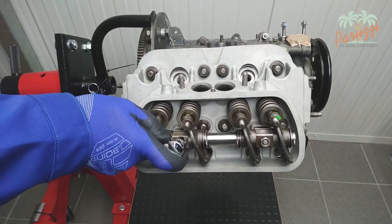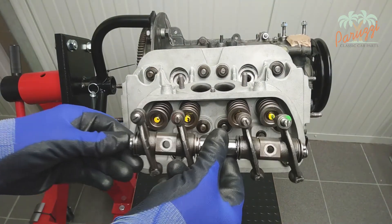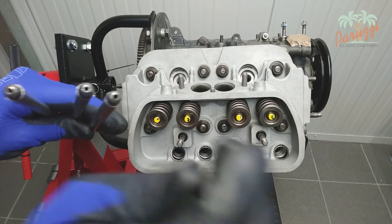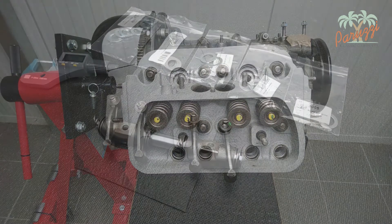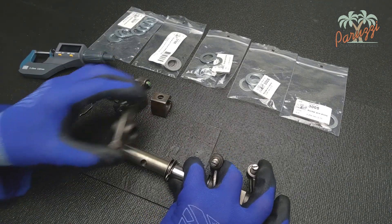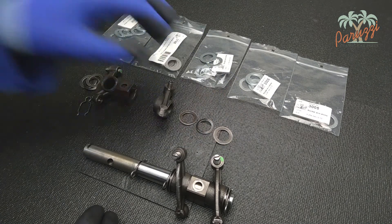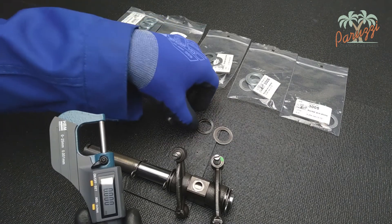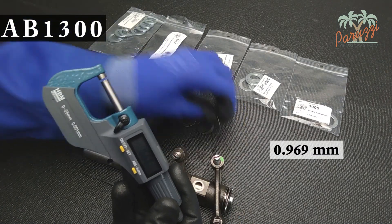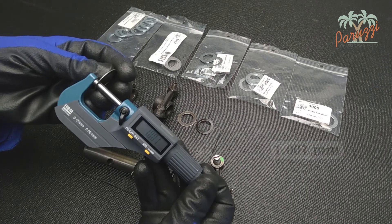Now we can get to work installing the shims. In video 14 of our series on engine overhaul we explained how to disassemble and reassemble the rocker arms. To shim the rocker arms, we recommend removing the push rods — this is more convenient when reassembling the rocker shaft with rocker arms each time to test the result of shimming. To replace the two original flat washers, remove the rocker arms of cylinder 3 from the rocker shaft. Now measure the flat washers: the first washer is 0.969mm thick and the second washer is 1.001mm thick.